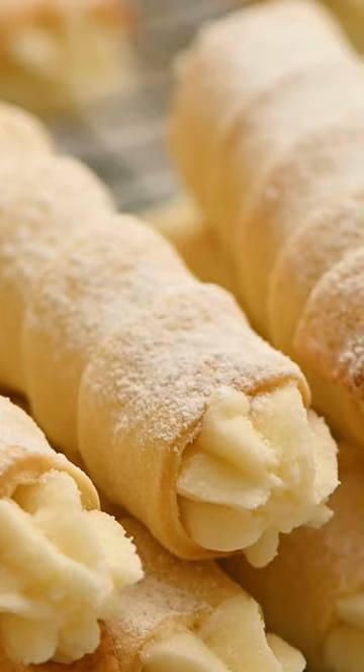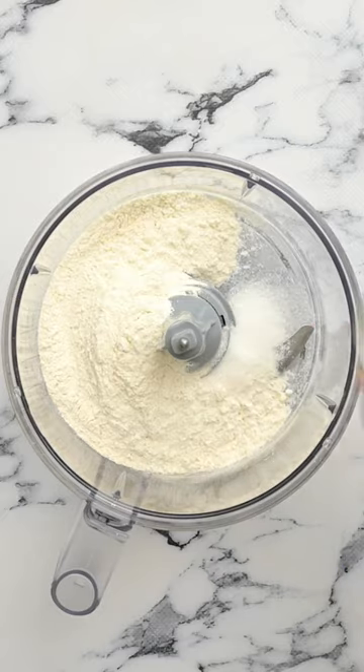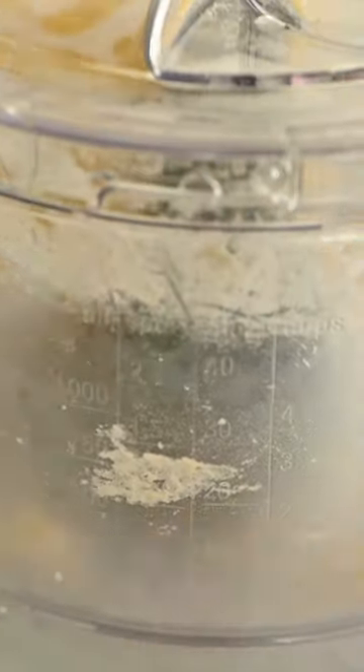These clothespin cookies are so fun to make. The cookie is like a buttery, flaky pastry and the creamy filling is beyond anything I've ever tasted. The pastry dough for the cookies is so easy — it's just six simple ingredients.